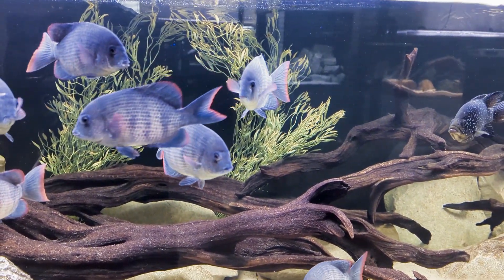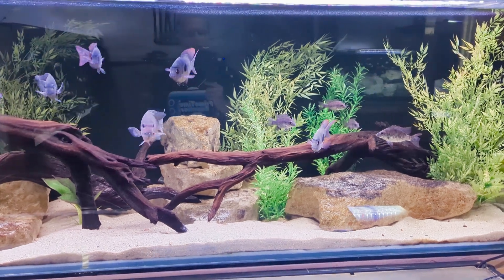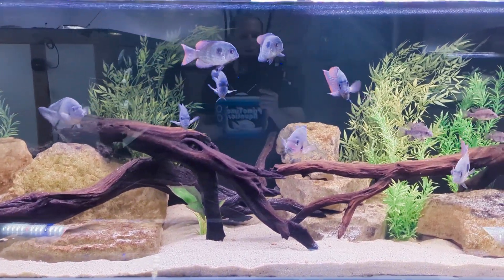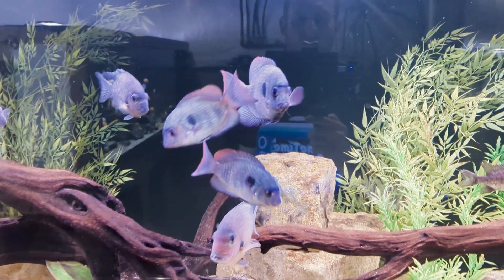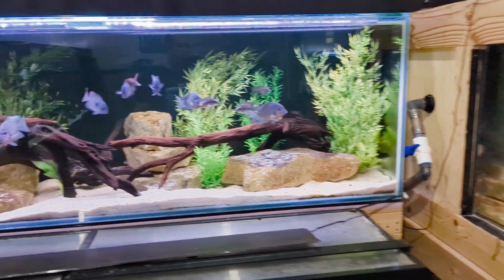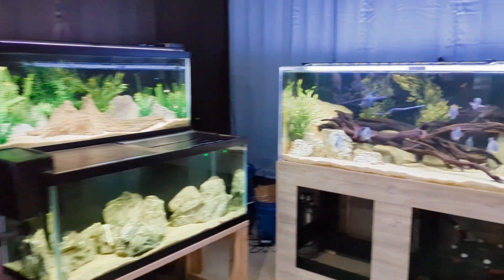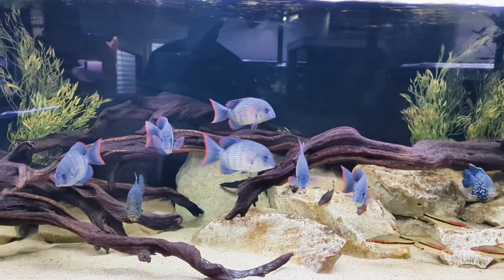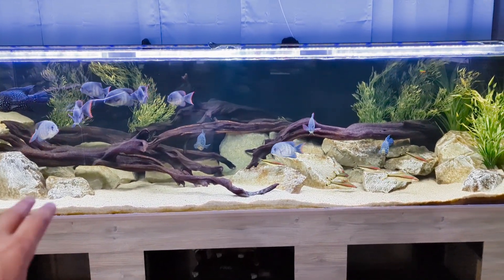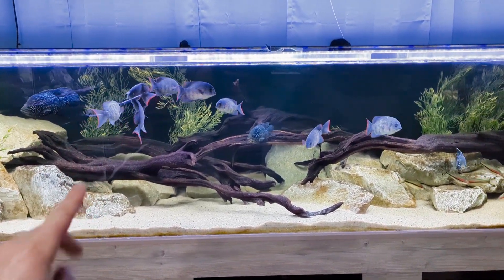The Fluval FX6 isn't cheap, but it's my recommendation for canister filters. Eheim also has good options, and CC is coming out with some options too, which I'd probably trust. If you don't want to spend on the FX6 and your tank is a bit smaller, this 225-gallon aquarium has been running very well on a Fluval FX4 — essentially a smaller version of the FX6 — saving some money. That works well on 225-gallon sizes, but keep your stocking levels in mind.